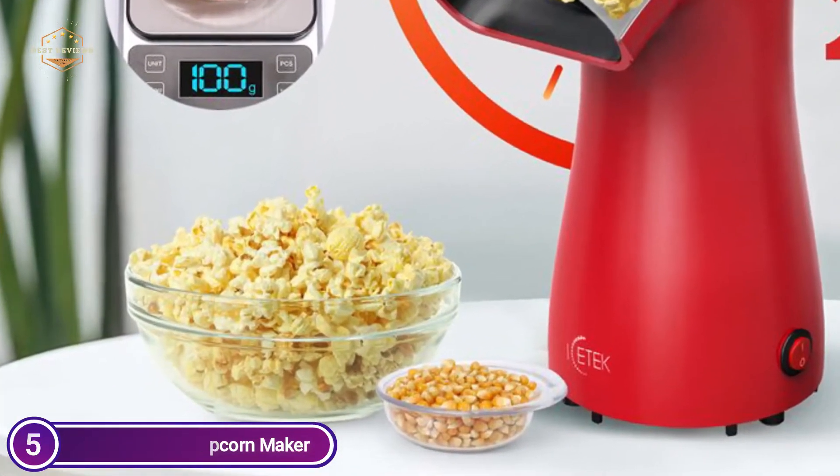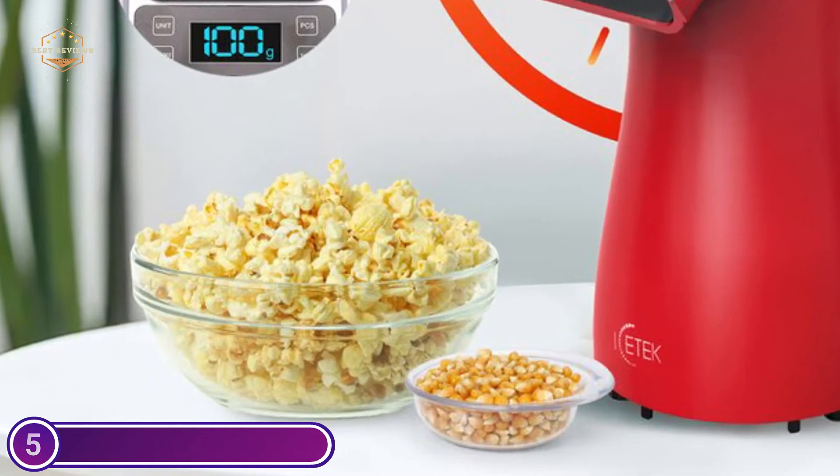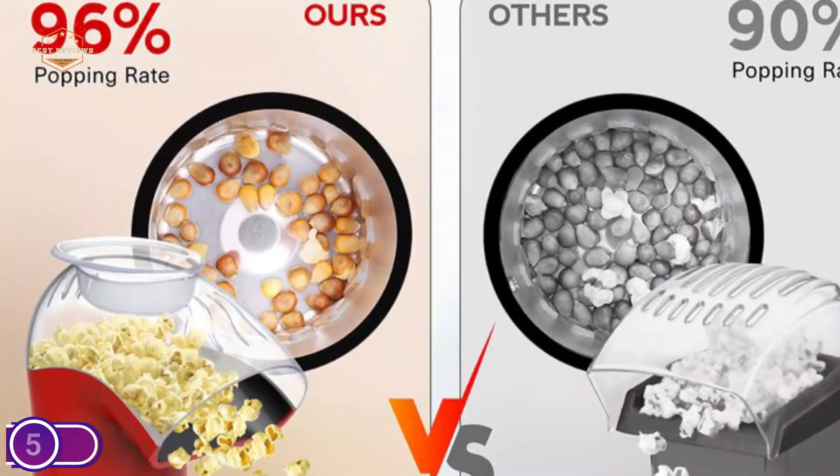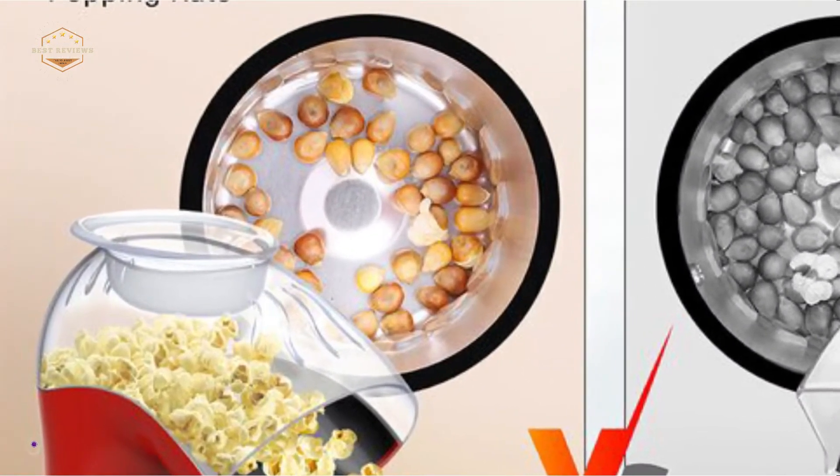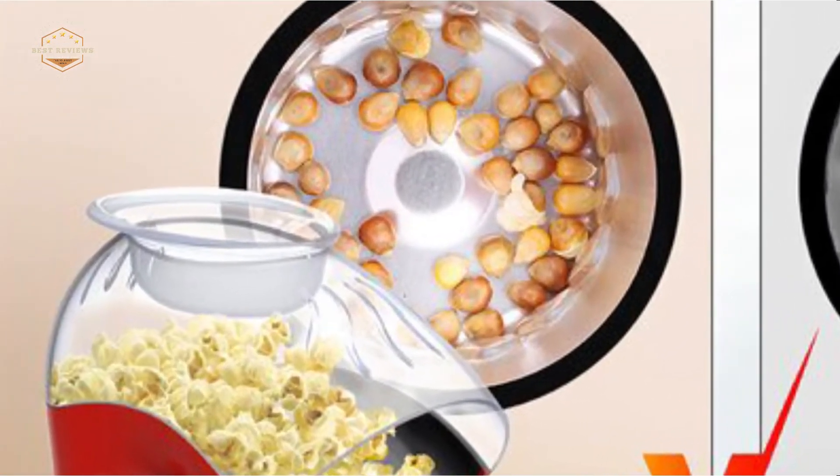This popcorn maker is small and compact, so it won't take up much space in your kitchen. It can also be stored away easily when not in use. Popcorn can be made quickly and deliciously for your family and friends.